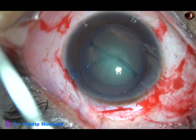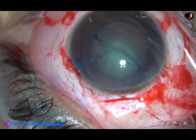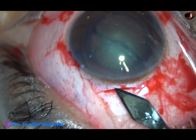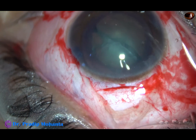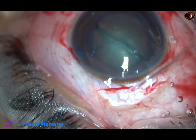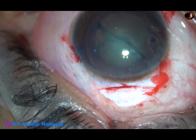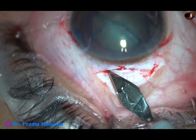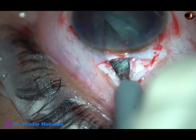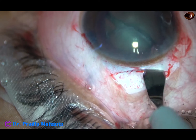Now I come out, inject some more visco, and now I am going to open the tunnel. I take a keratome, go to the anterior extreme of the sclerocorneal tunnel, and then go downward. Now I open the tunnel and cut the tissue as I go forward.